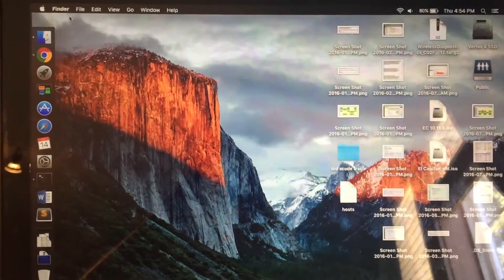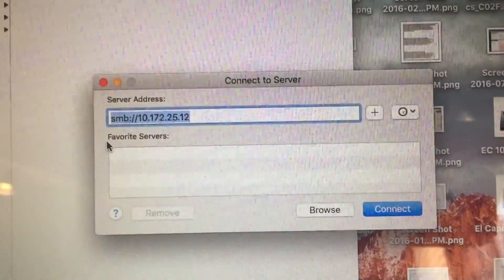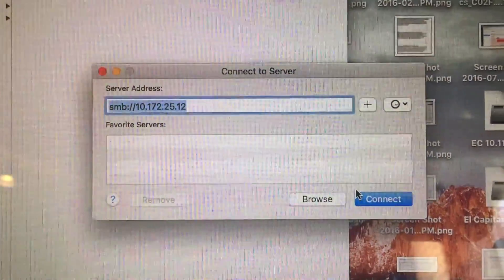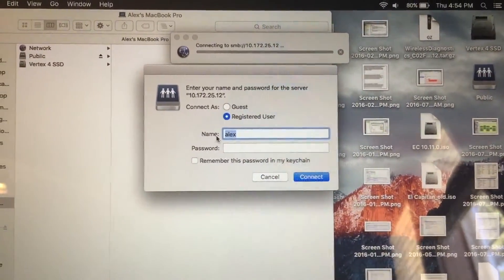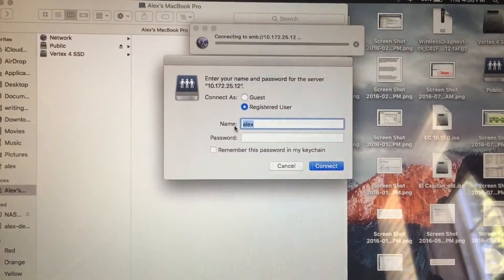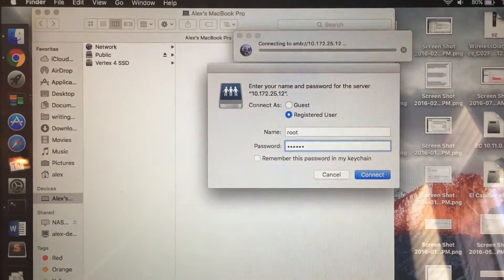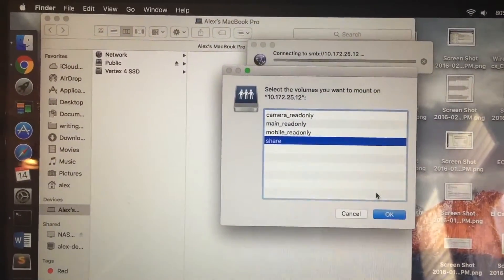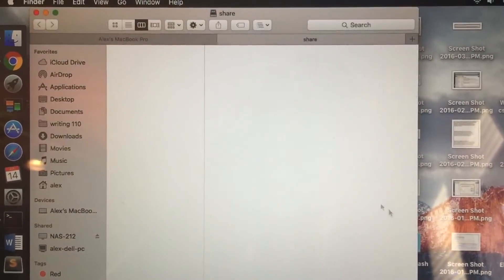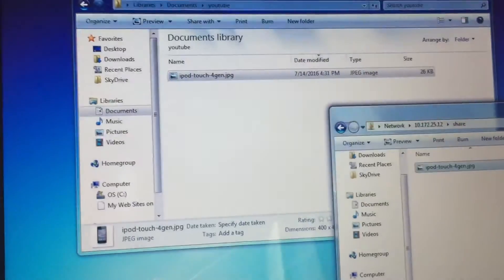So now in order to access the SMB file server on a Mac, you go up to Finder and then go and push on Connect to Server. This is what you need to type in: smb colon forward slash forward slash, and then the IP address that we saw earlier. Then just push on connect. It will ask us for the username and password — as well it will on Windows, which I did not show. Our username is going to be root by default and the password is whatever you put inside of the Samba settings, in my case 'password'. There are our folders — remember we are going to be using share. There is that picture, so we can simply open it up, and it is the same picture as on the Windows machine.